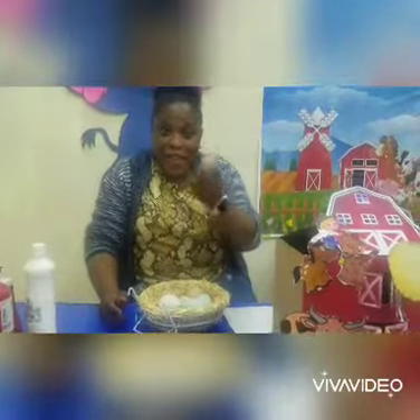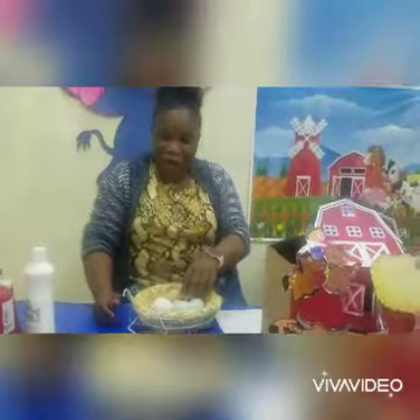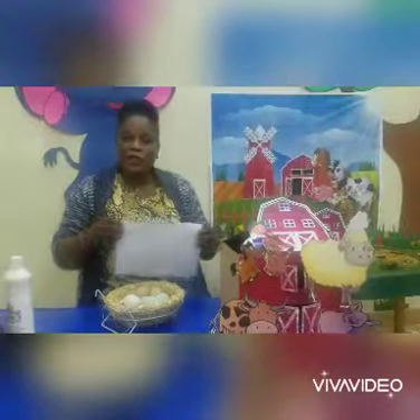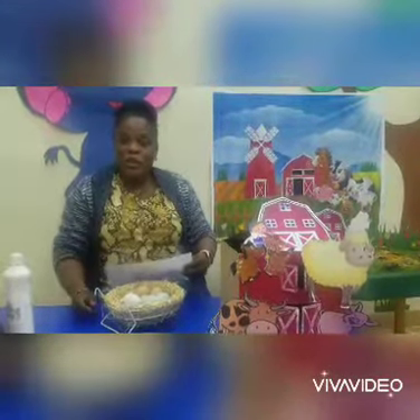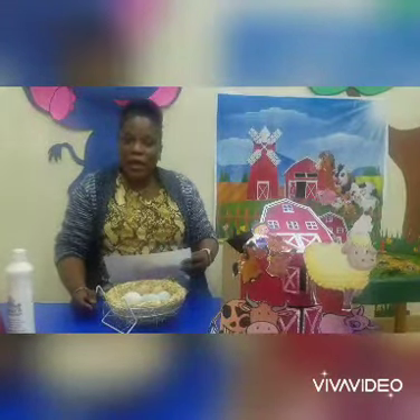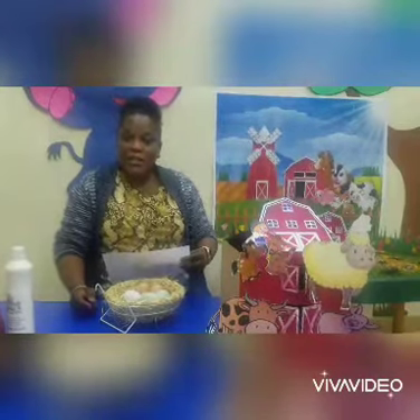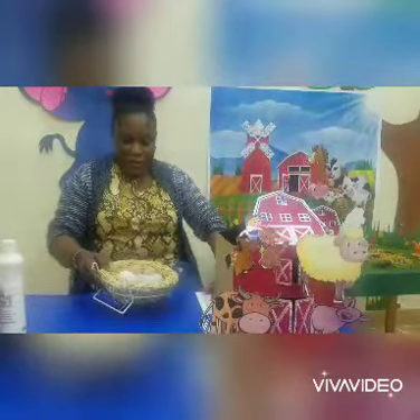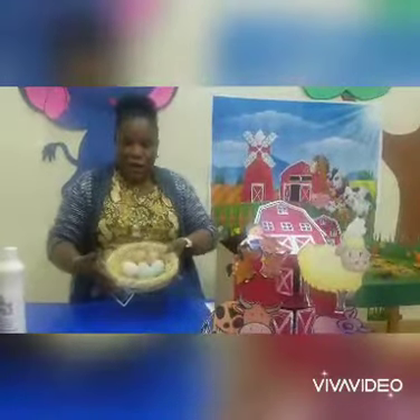We want to find out what does a hen give to us — they give us eggs. These are the eggs we get from the hen. Also, the hen lives in her home. We want to find out what the name of the hen's home is called. It's called a coop — C-O-O-P. That's the name of the home of a hen.